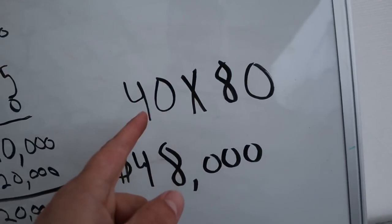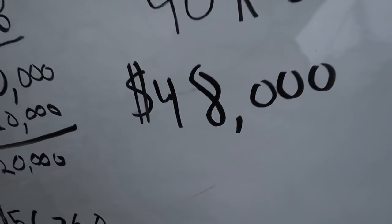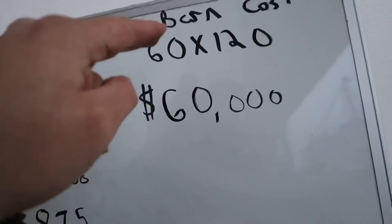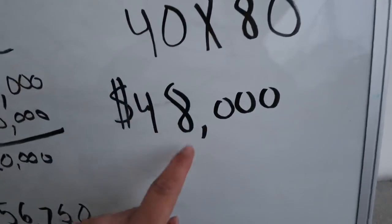The second barn we just put up is a 40 by 80 with a 20-foot concrete pad — so basically a 40-foot wide by 100-foot concrete pad — and that one came to forty-eight thousand dollars. Really, the big barn would hold all of our fertilizer; we only built the second one because we like the big barn for other things as well.